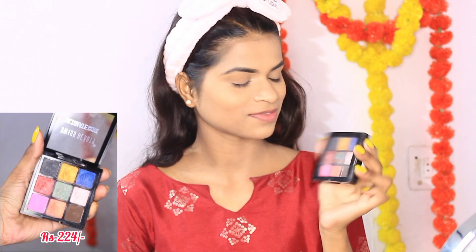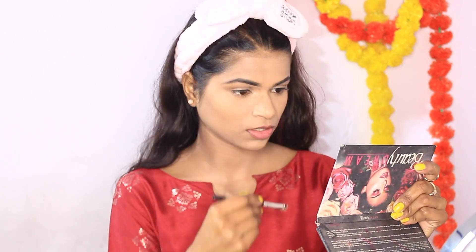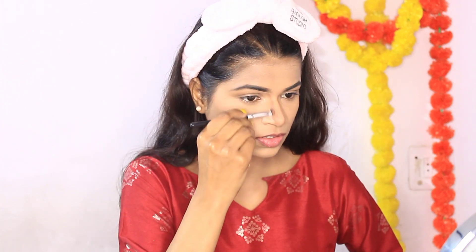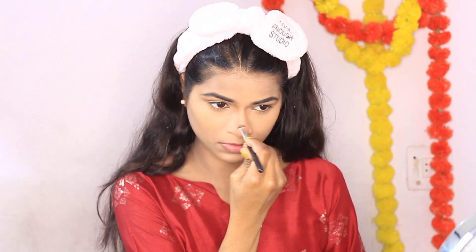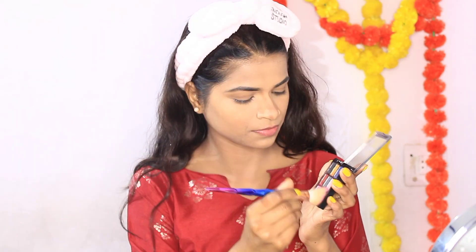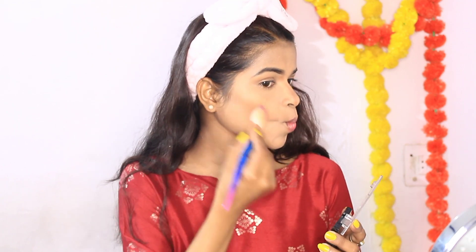I am using a Swiss Beauty makeup fixer to set the powder. Now this eyeshadow palette is Swiss Beauty as well — all the products you will see are from Swiss Beauty. I am going to take a brown shade and contour my nose with a small brush. You can see my nose looks defined. You can use this brown shade as a contour, and this is beginner-friendly since we are keeping it under budget. I have given a very good shape to my face.